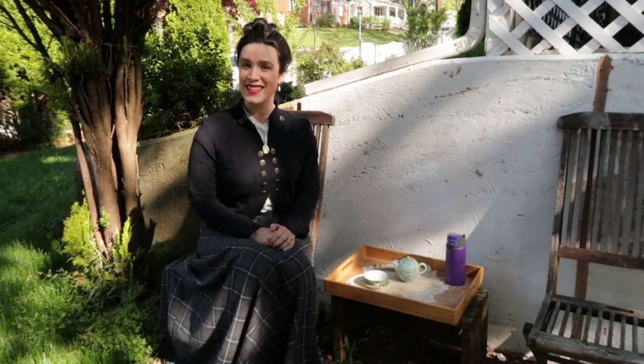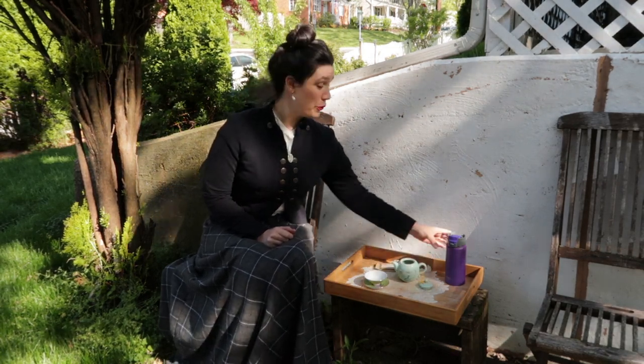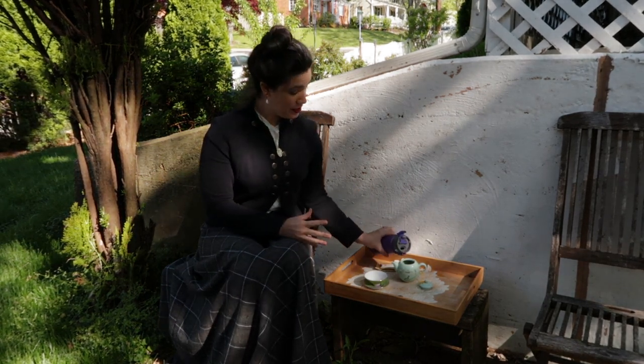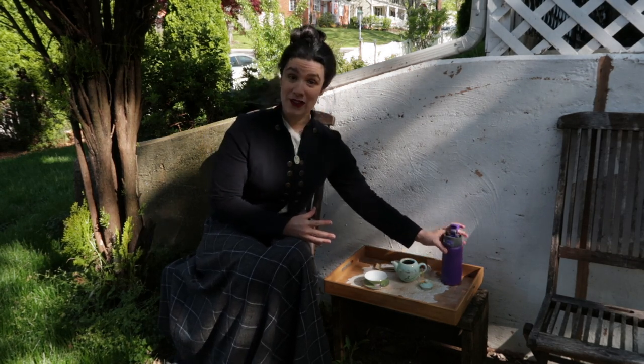Now I think it's about time to check on our little pot of tea, see how it's doing, and we can try a cup of tea inspired by Abigail Adams' staple Bohea tea. Our tea has been steeping for about 10 minutes with half the water, and since it likely has cooled off a bit, you would now dilute it with a little more hot water, which warms the tea and brings it to an appropriate strength, and then you can serve it.